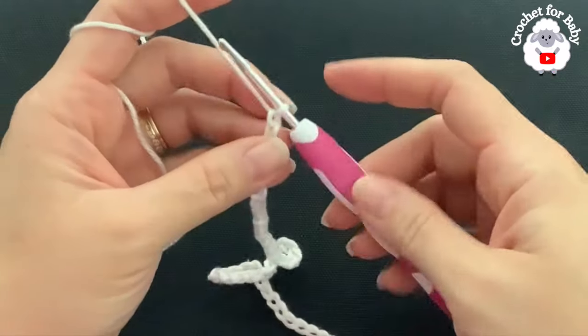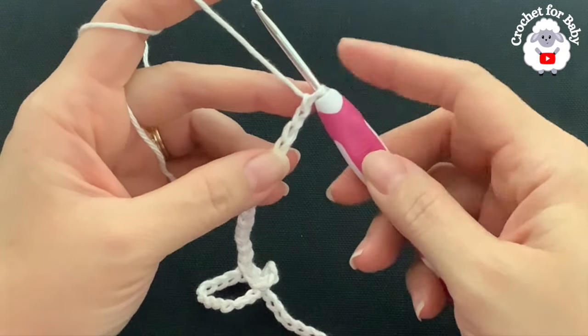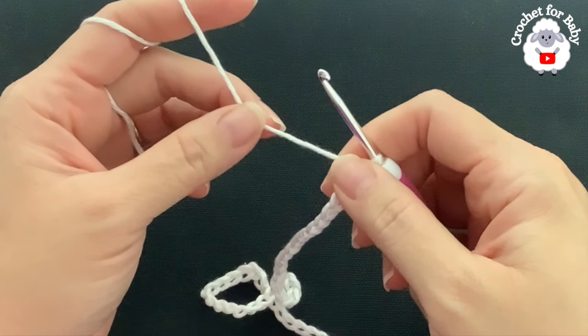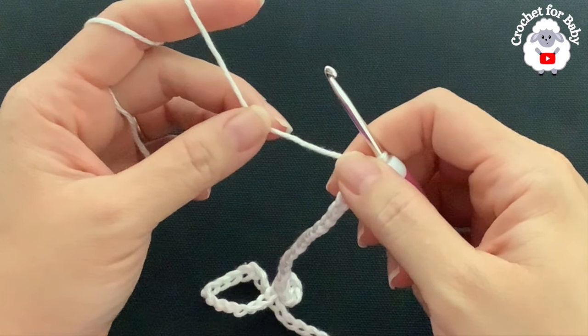To make this little cardigan sweater I'll be using a 3.5 millimeter crochet hook, and today I'm using number three yarn. You can also use DK weight or 8-ply. In the information box below I'll leave you the name of the yarn I'm using. I'm going to use two colors — white and yellow — so in total you're going to need about 120 grams for the three to six month size: about 85 grams in white and about 35 grams in yellow.